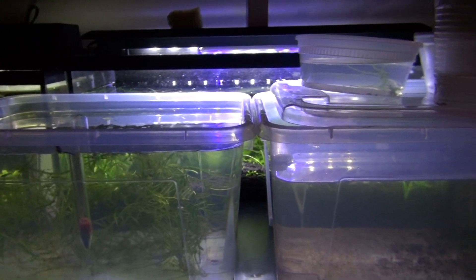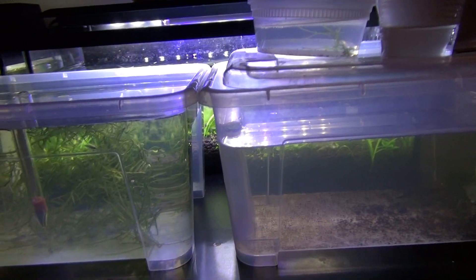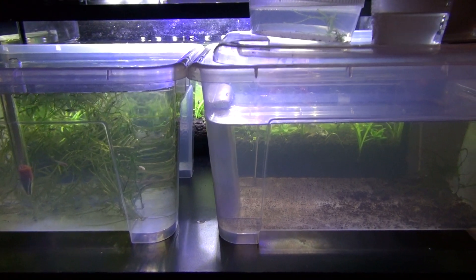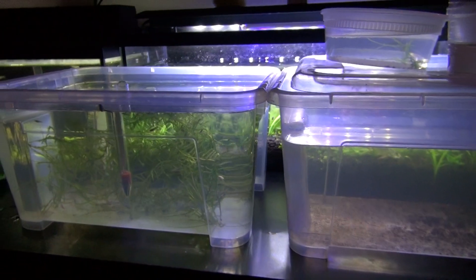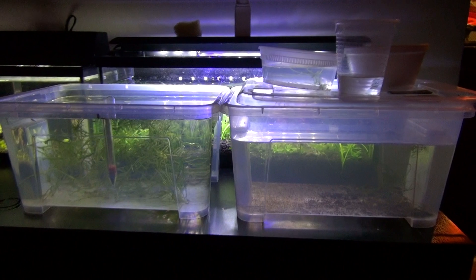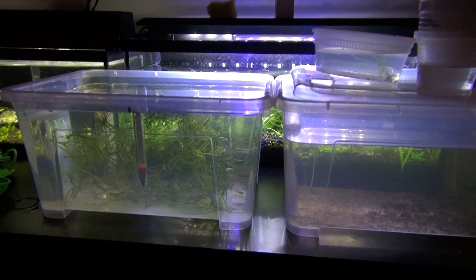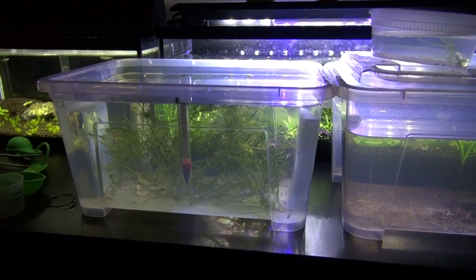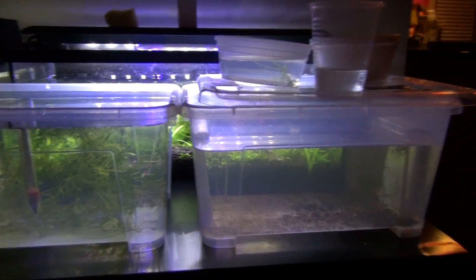As you can notice, I have a few in here, and I'm putting them into what's called a raising tank — a 20 gallon long, so this should be fine in there. And after they get their colors in, I'm going to sell them off to keepers around my place.